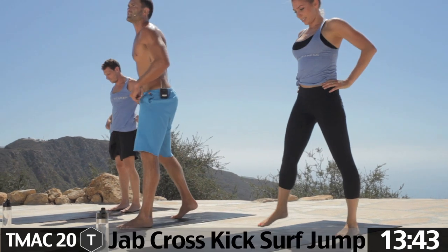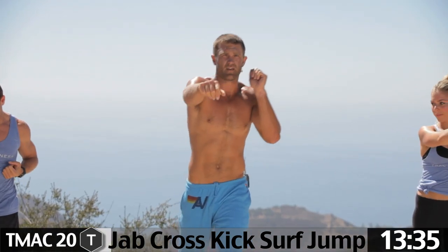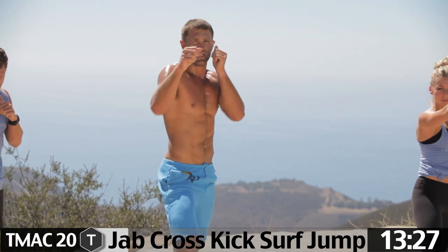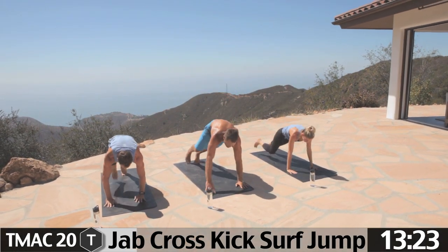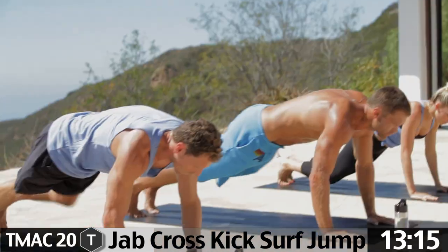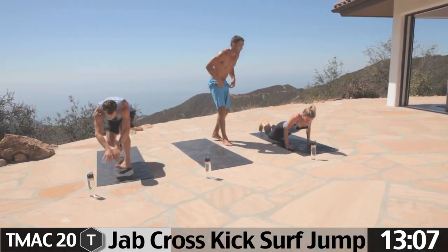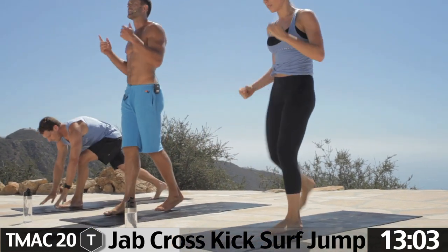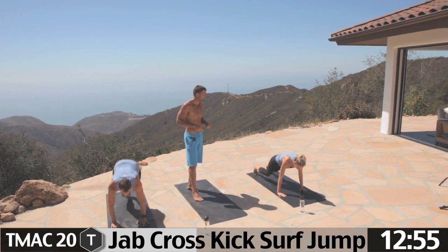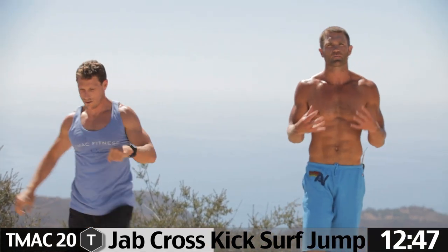Pay attention here — jab, cross, kick, surf jump. Fighting stance, left foot forward. Jab with the left hand, cross with the right hand, front kick, all the way back, push up, jump up with right leg forward. Right jab, left cross, back kick, all the way back, push up, jump up left foot forward. Each time you jump up with a different leg. Tons of core work and explosive activity right there.